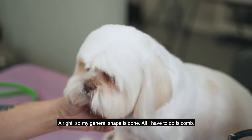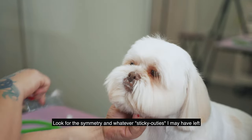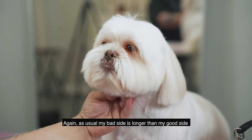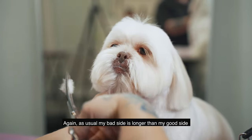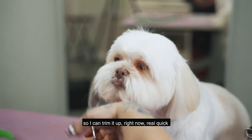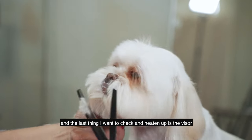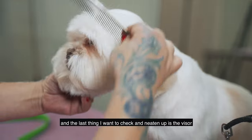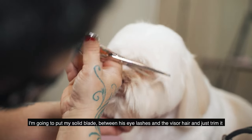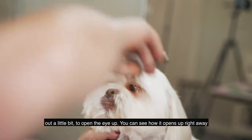My general shape is done. All I have to do is comb, look for symmetry, and trim whatever is sticking out I may have left. As usual, my bad side is longer than my good side, so I can trim that up right now. The last thing I want to check and neaten up is his visor — I'm gonna put my solid blade between his eyelash and his visor hair and just trim it out a little bit to open the eye up. You can see how it opens up right away.